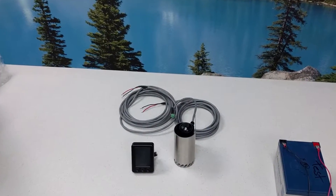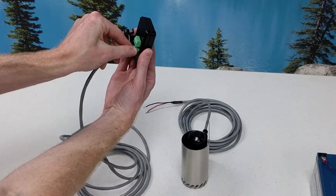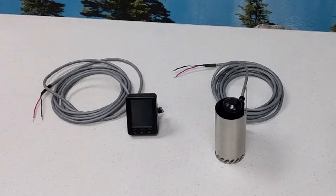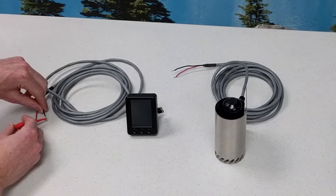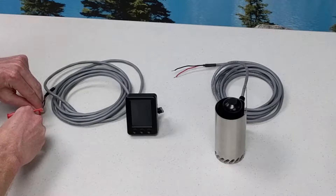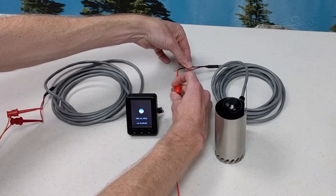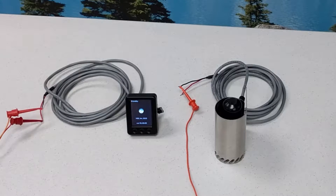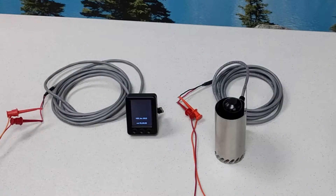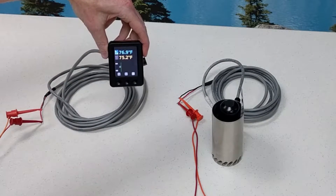Let's power the display and the sensor. Simply connect the power cable to the display on the back of the unit, connecting the negative to the black wire and the positive to the red wire. The power to the sensor is indicated by a white LED at the top of the unit, and we've connected to the display over the wireless Bluetooth connection.